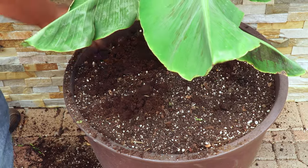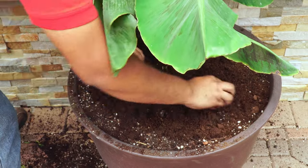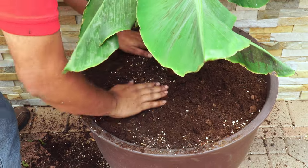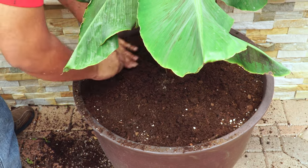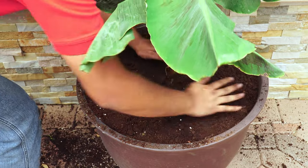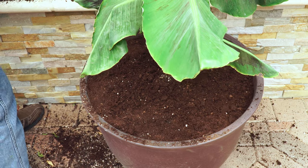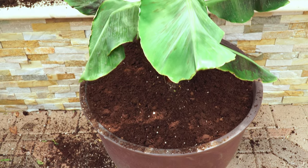We have a good potting mix here: some reused potting mix, peat moss, compost, perlite, and worm castings. Fill the pot all the way to the top as the air gaps go away. As the compost decomposes, the level of soil in the container will go down over time.